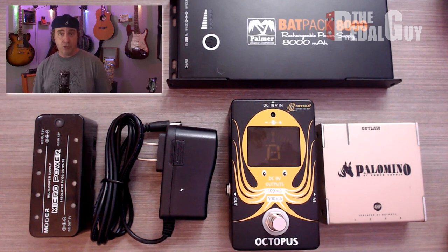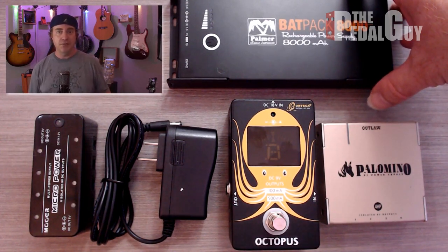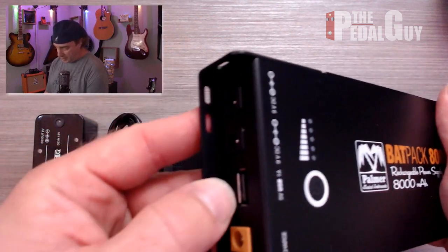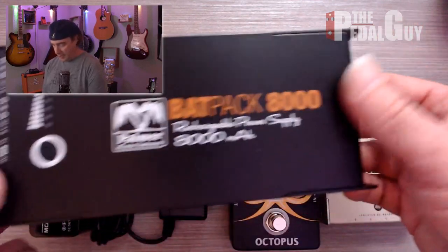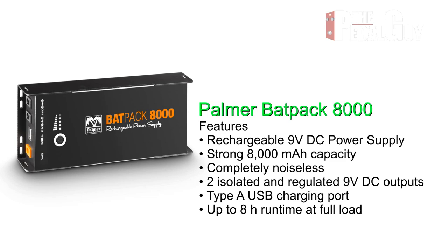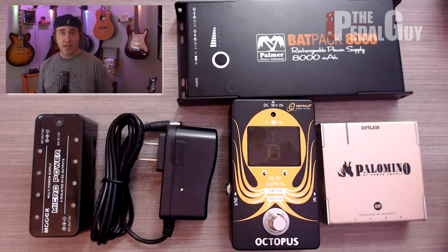Next is the Bat Pack 8000 from Palmer — a rechargeable lithium battery power supply. All those problems about plugging into the wall are gone; you're completely off the grid. It has a USB port on the side so you can charge your phone while playing, two outputs to cover most pedal needs, and it runs for several hours on a single charge. It also has mounting holes to fit underneath most pedal boards. The one thing to consider with this one is weight — it does weigh more than the other supplies shown, so keep that in mind.